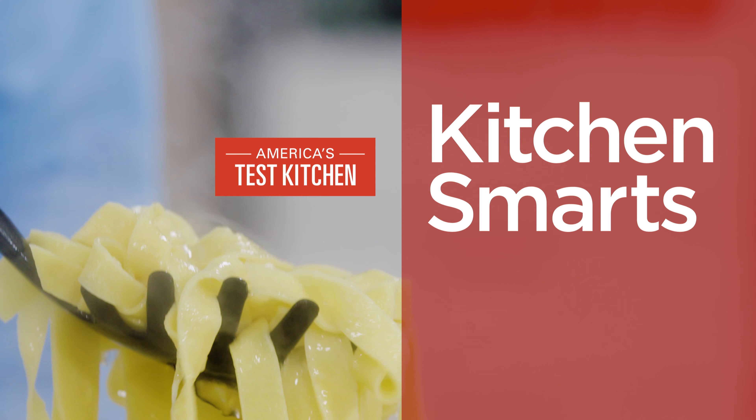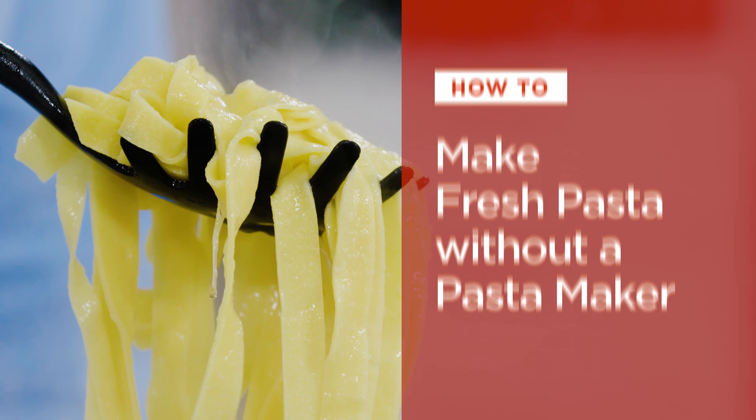Hi, I'm Lan Lam and today I'm going to teach you how to make fresh pasta without a pasta maker.